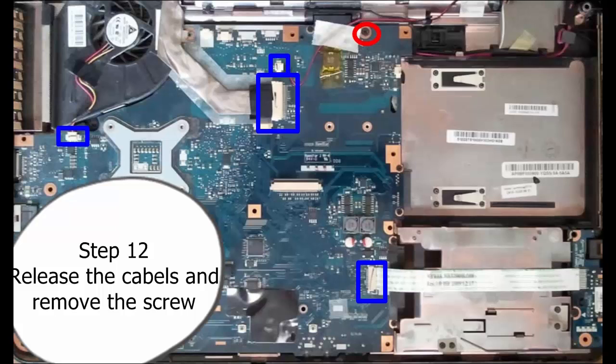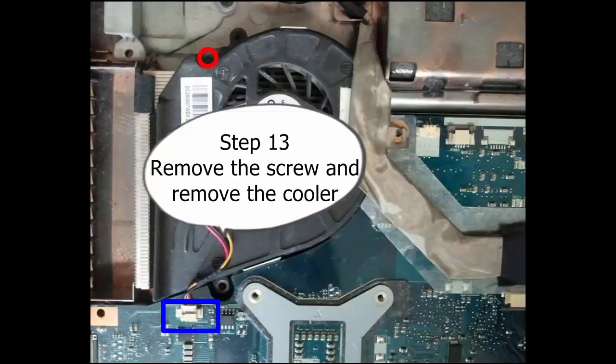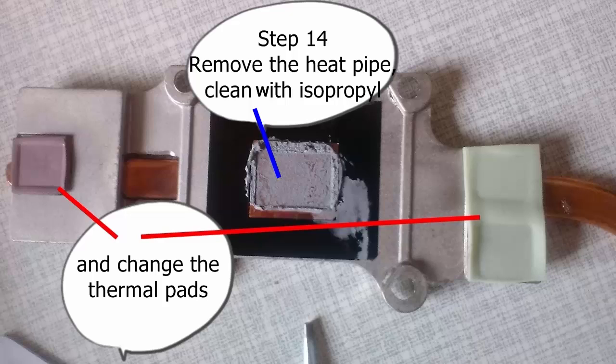Step 12: Release the cables and remove the screws. Step 13: Remove the screw and then remove the cooler. Step 14: Remove the heat pipe. Clean with isopropyl and change the thermal pads.